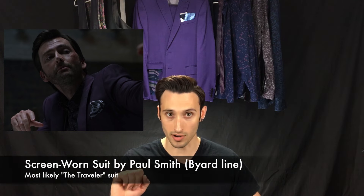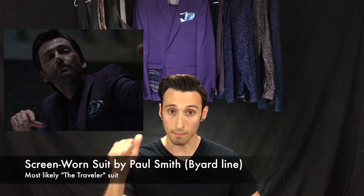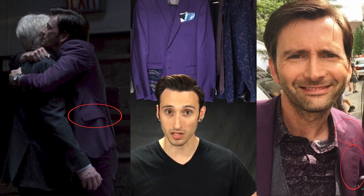Now considering the fact that Killgrave can talk anyone into giving him free clothes, it comes as no surprise that he would have multiple different purple suits so that he could just never wear the same one twice. Thankfully for us, the costume designers kept some continuity here, and this suit is also a Paul Smith from the Beard line. I believe it's from the same Traveler line that my purple suit is. Features of this suit are two-button closure and straight flapped pockets, notched lapels, and this one does have the puckered stitching along the edges of the lapels and pockets.